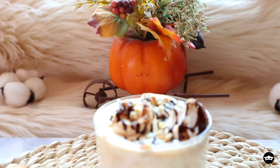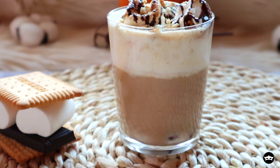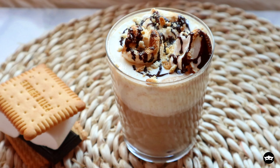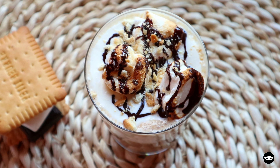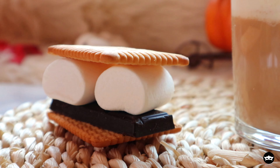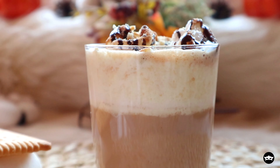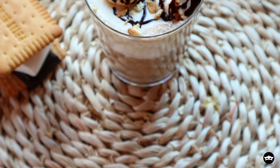This truly is a liquid s'mores. It tastes delicious. It's not too sweet, but it has enough sweetness from the marshmallows, so no need to add any extra sweeteners. The milk really tastes like marshmallows. We've got some crunchiness from the graham crackers and some delicious dark chocolate flavor as well.